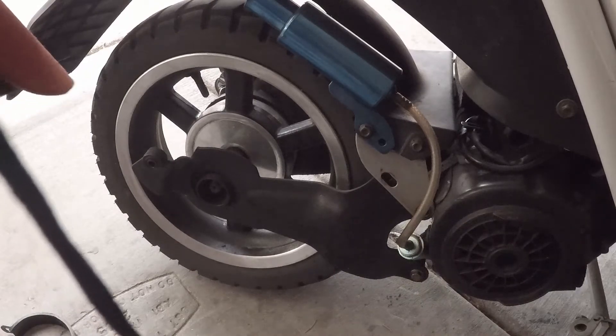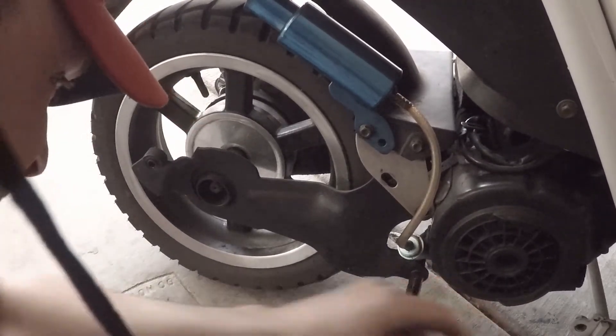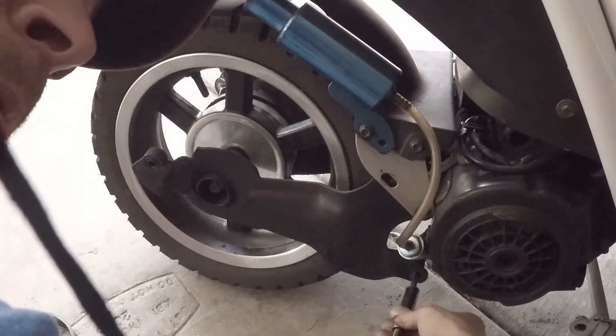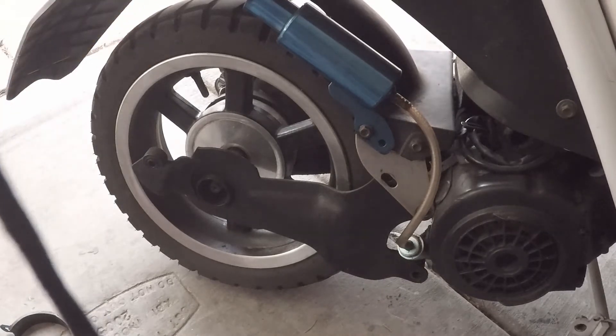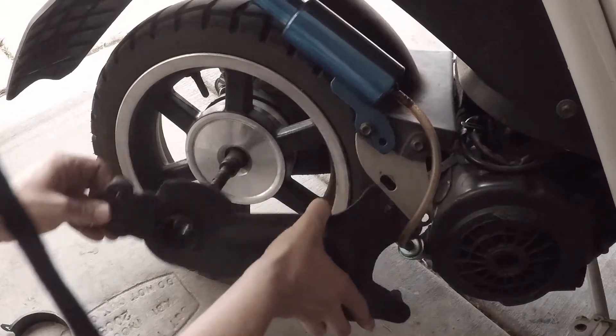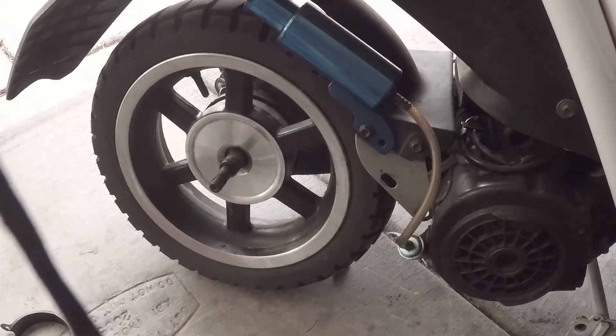There's one bolt. Now we do the second bolt — the second bolt's out. Then you slide off the swing arm. Now you're ready to get to the wheel.